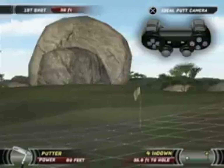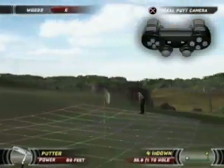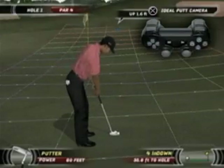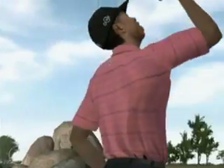An additional tool to help you gauge your putt is the green grid. The color gradient of the grid indicates elevation change and the movement represents the direction of break. Be sure to take this into account when lining up your putt.